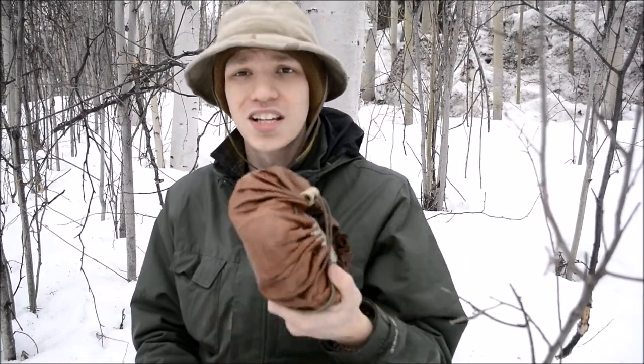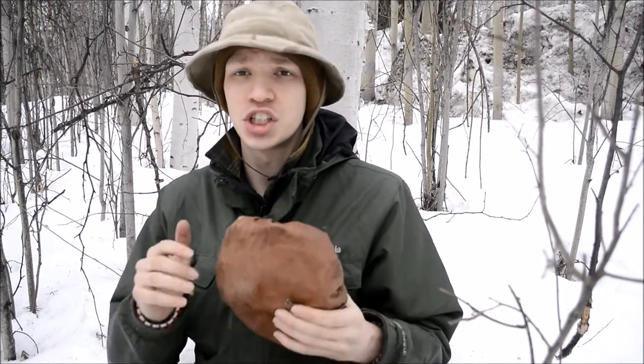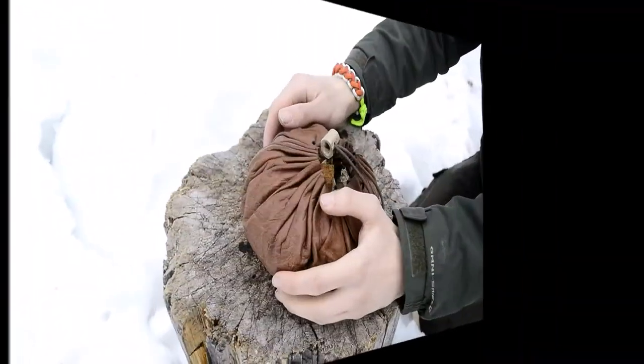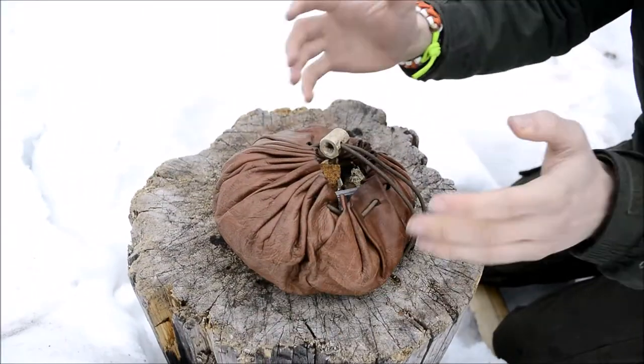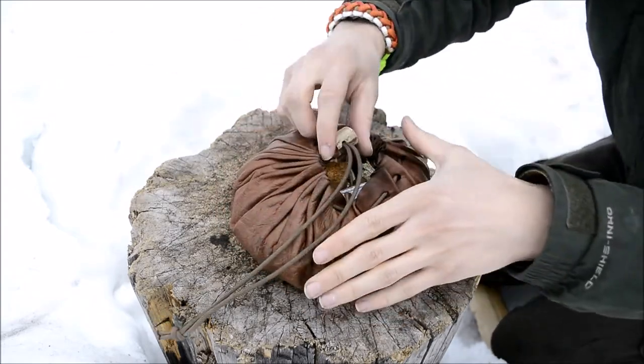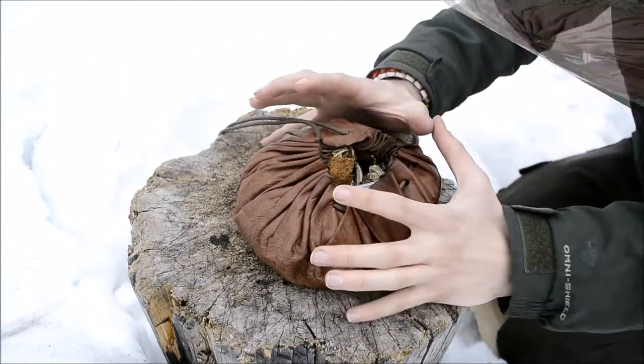Today we're going to be taking a look at my bushcraft survival 2017 fire kit. Don't forget to comment, like, share — especially share — and subscribe. Anyway guys, let's get started and go over my 2017 bushcraft and survival fire kit.